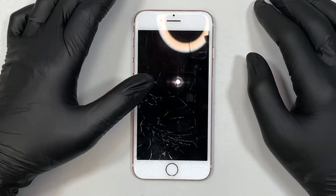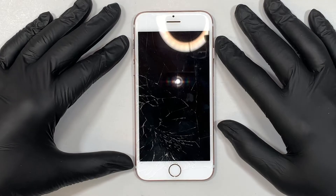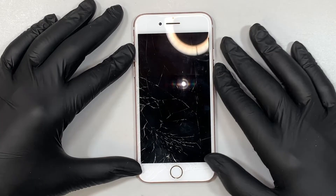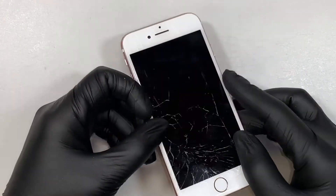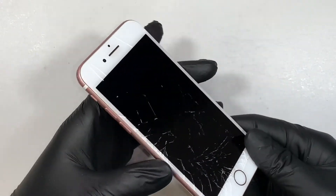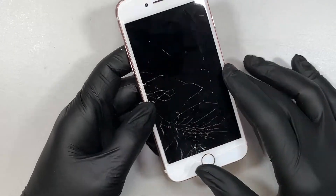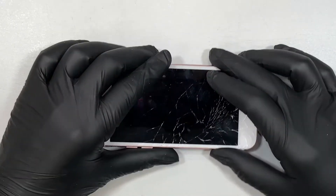Hi, welcome, Simon here and I hope you're doing well. In this video I'll be doing a screen replacement on an iPhone 7. I'll walk you through from the beginning to the end, step by step, on how to replace the front glass cracked screen. Alright, so let's go ahead and get started.